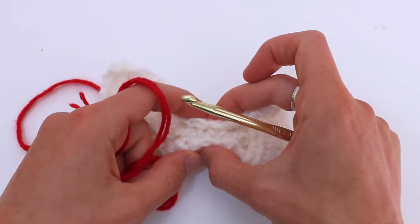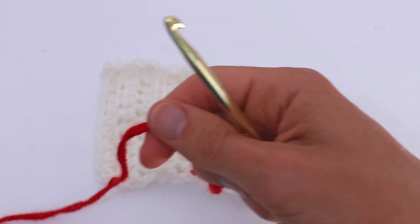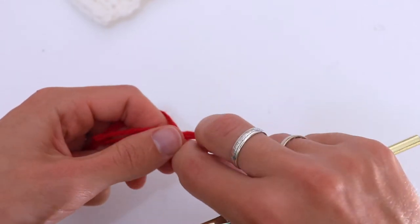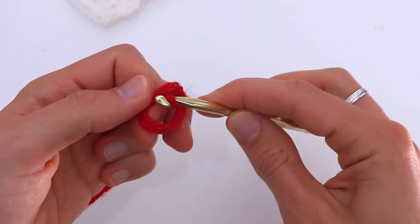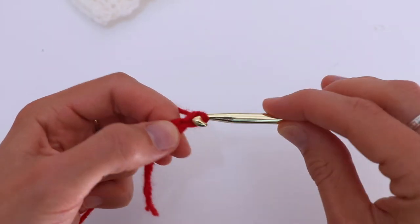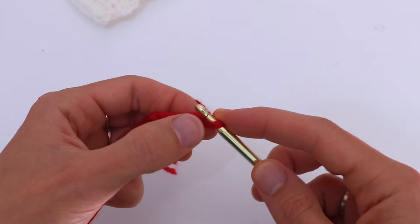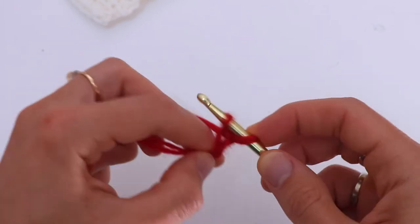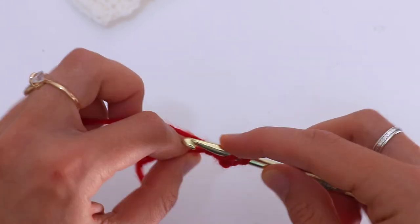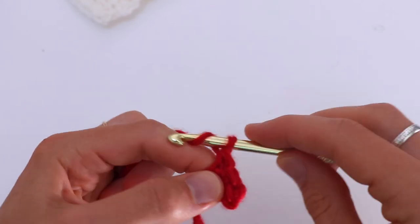For this you can use just yarn and wrap it around in the middle, but I would like to crochet a small piece. So make a chain 4. Then in the second chain from the hook single crochet, then single crochet in the next chain, and single crochet in the last chain.